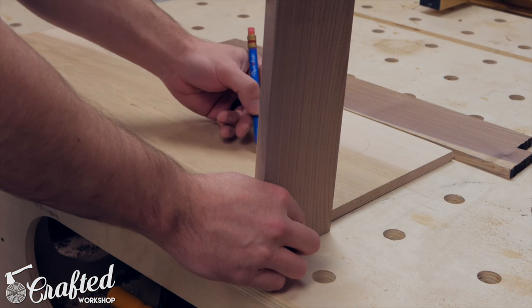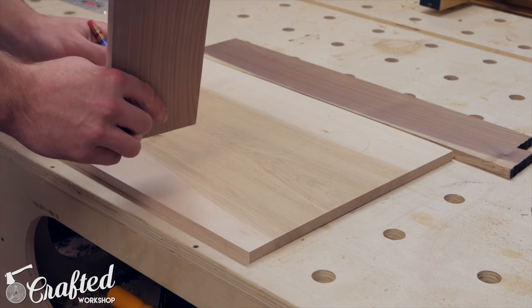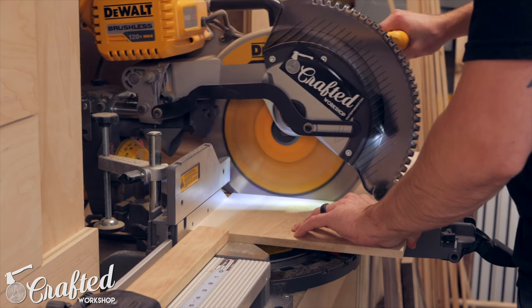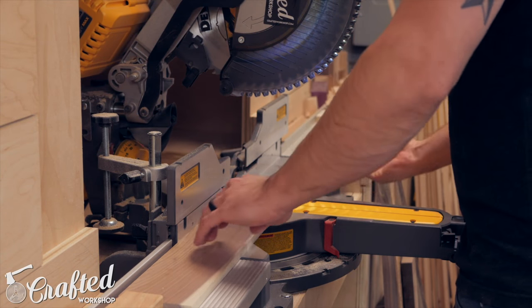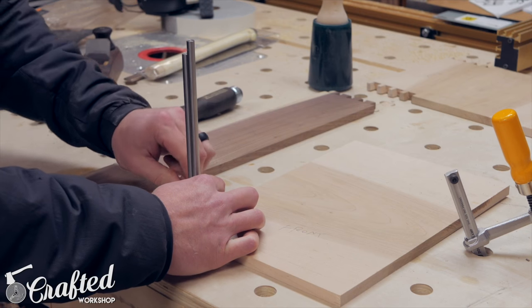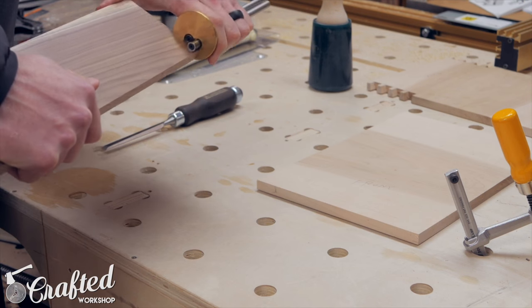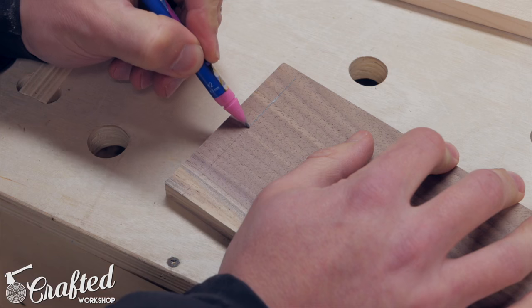Next I roughly drew the shape I wanted for the tall sides of the tool tote and then cut all the pieces to length at the miter saw. With all the pieces at their final size it was time to lay out the dovetails. I started by setting the depth of my marking gauge to match the sides and then transferred this line to the ends of the walnut boards.